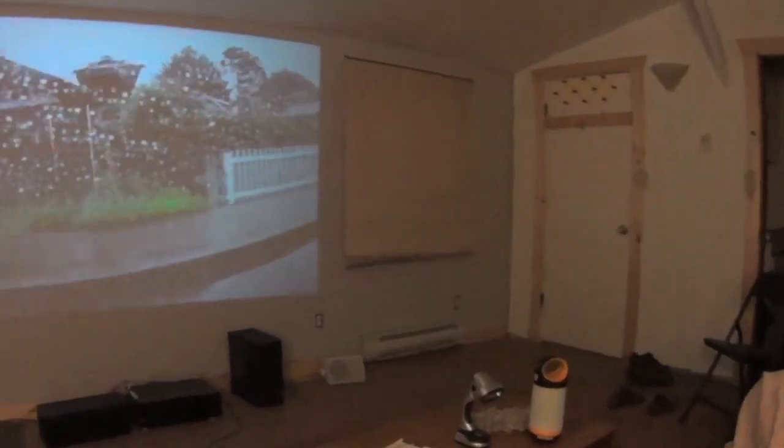One of the most important things with this projector — I'm sure with most projectors — is you want to have a completely dark room. I've blackened these windows from the outside. I want to show you the difference. Here's a wall light — I'm going to turn this off. You see the difference right there. Now I've got one light left in the room, a corner light, and I'm going to turn that off. It's night and day. That looks pretty darn good for a $93 projector. I'm totally impressed with it.